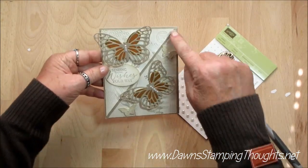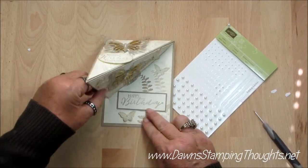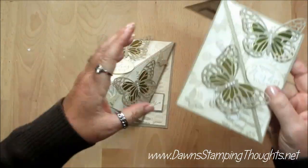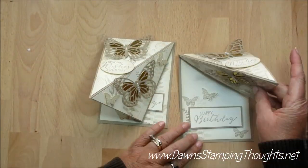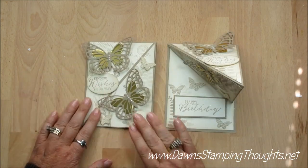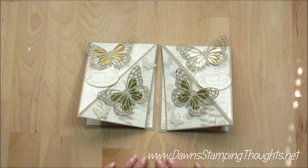It just depends on how you want to score. See, this one scores from right to left and it sits up like that, and this one scores from left to right and it sits up like this. So then you just fold it flat, and it looks like that. Thanks for stopping by and we'll see you later. Bye!